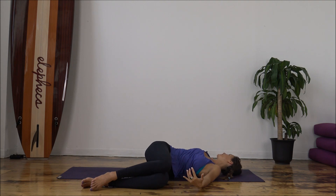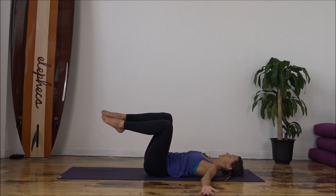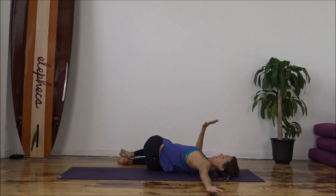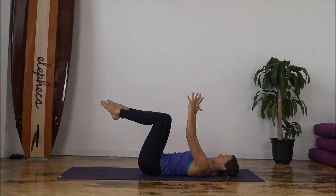Release that right leg. Gently tone the belly and use the core to draw your legs back up to center. And then knees gently over to the right. Right hand can support the left thigh if that's comfortable. And then gaze over to the left. Relax that left shoulder down. Release the left thigh, gently tone the belly, and draw your knees back up to center.